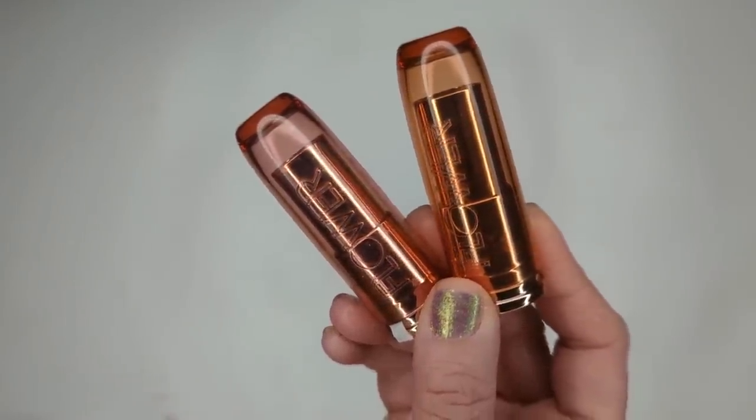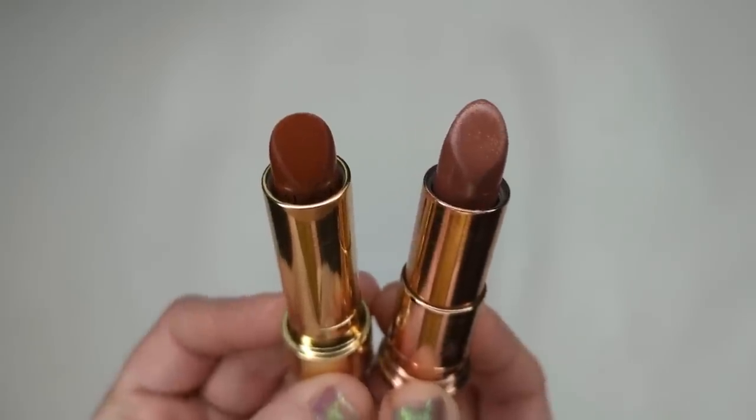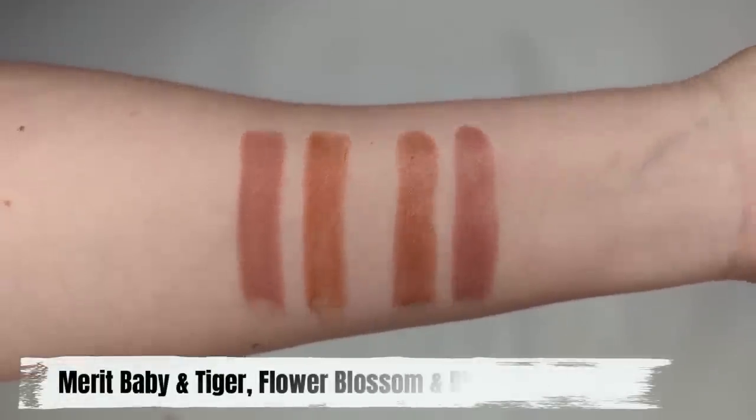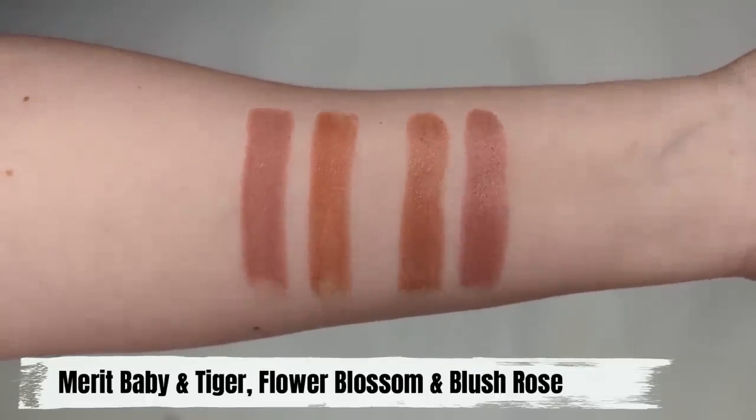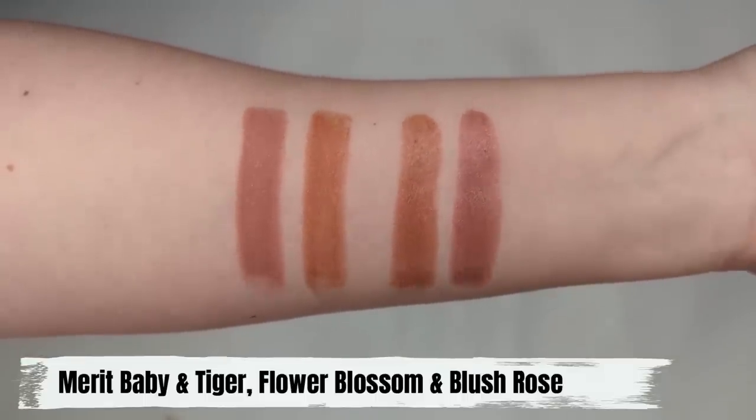But if you don't want to spend the money, you can't go wrong with the Flower Beauty Perfect Pelt lipsticks — they feel almost identical. The colors correspond really well: Flower Beauty Blossom looks really similar to Merit's Tiger, and Flower Beauty Blush Rose looks really similar to Merit's Baby. The Flower ones have that same lip balm-like feel — super comfortable, lightweight — and they're only $9. You won't get the fancy packaging, but the product inside is very similar. And again, if you are looking for a higher-end lipstick with that really moisturizing texture, definitely check out the Merit ones too — I've really been enjoying them.